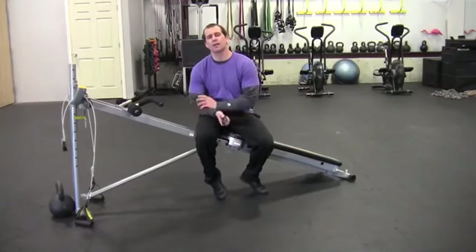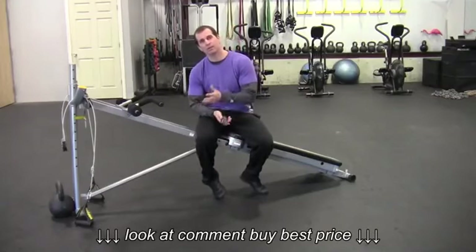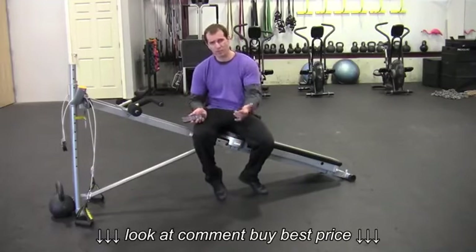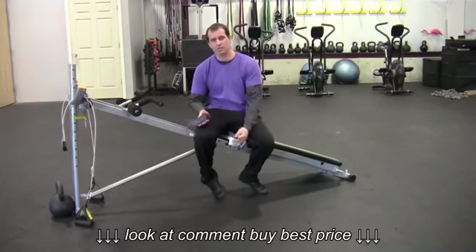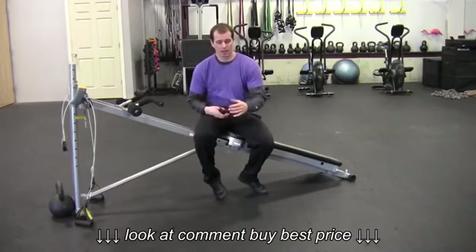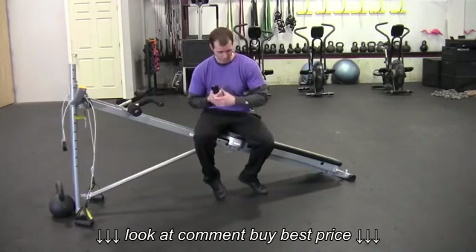All right gang, so let's take a look at this on-the-minute interval training workout in action. To review real quick, it's going to be a 24-minute routine. We're going to do three movements. With that setup, we're going to get eight rounds of each exercise. It'll be a full-body routine with these three movements.